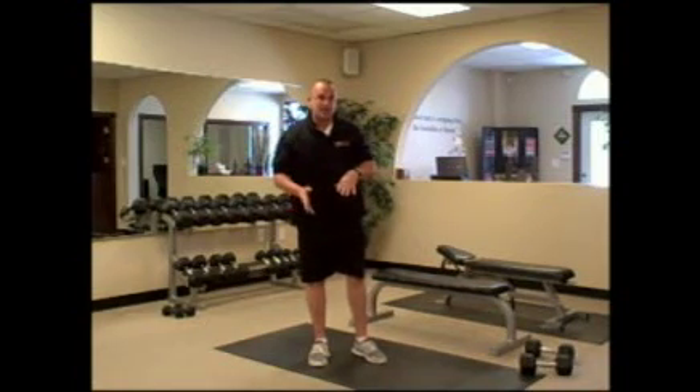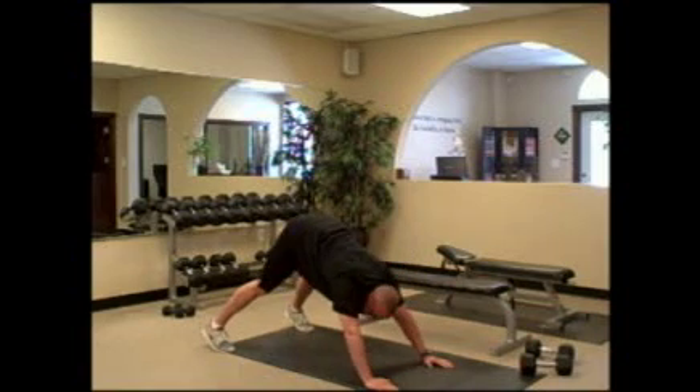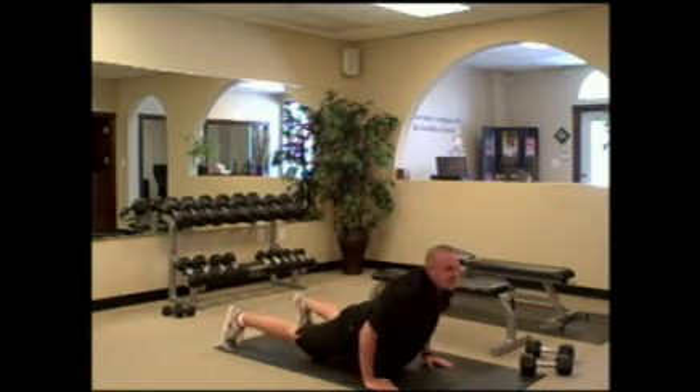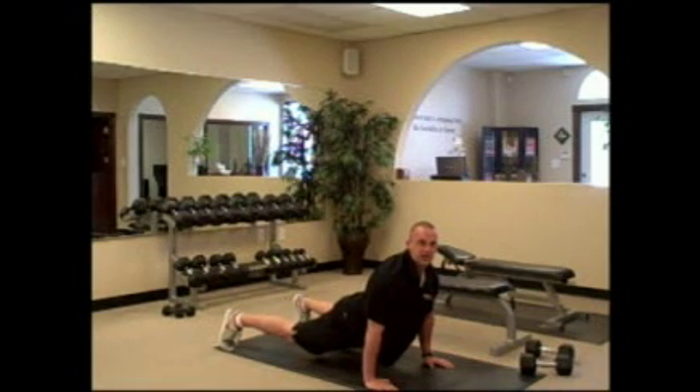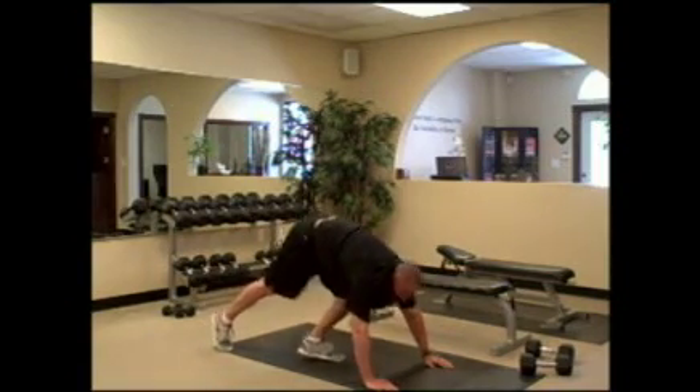The third exercise in that metabolic set is dive bombers. You go back to a down dog position, bend your elbows, come under the fence, go into a cobra stretch with elbows locked and hips down, and then go back in the reverse direction through the fence. Do 10 of those.